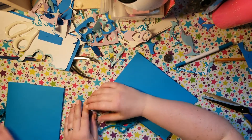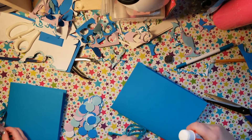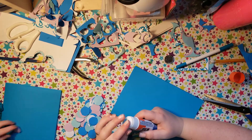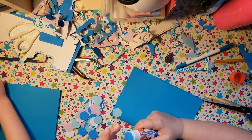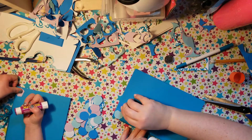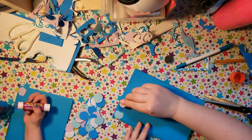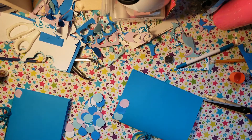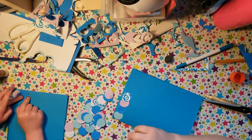So once you have your scales all cut out, what you're going to do is glue them to your journal. When you're gluing them, I want you to think about patterns. I'm going to glue one color up in the corner, and I'm going to make them sort of overlap just a little — because then you get the real scale effect. I'm going to take them all the way to the edge.